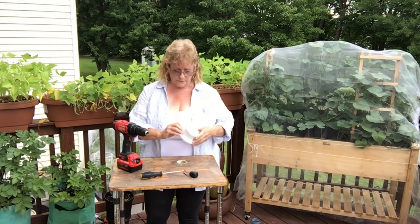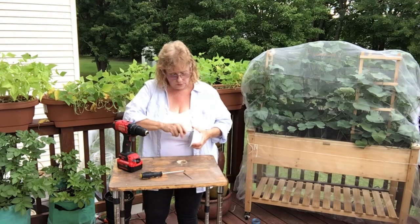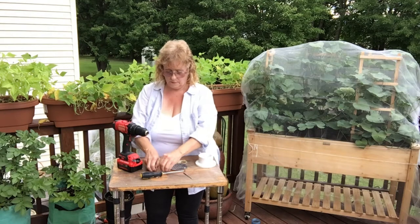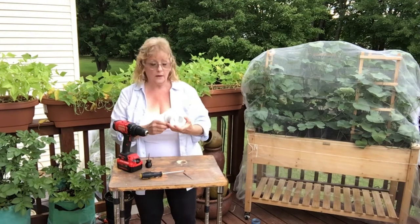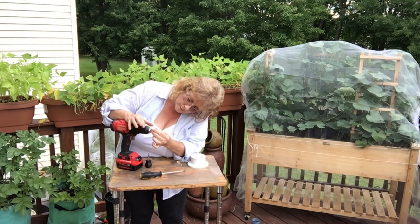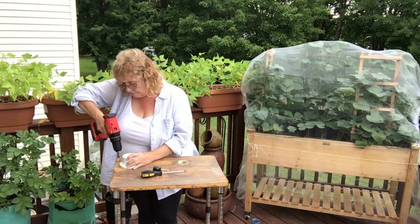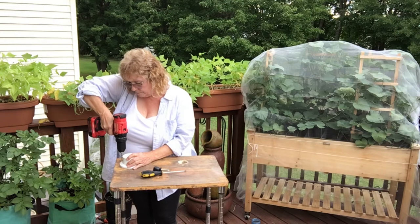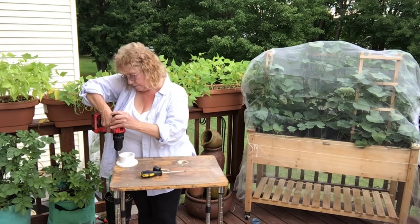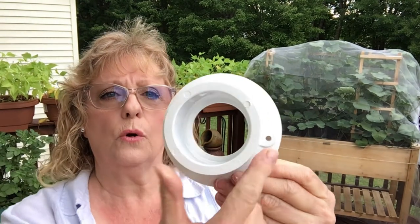This PVC piece has a metal piece that I have to remove first. There are some little screws in here — I'll just take those out and put them in the bin in the garage. So now, like I said, we need to drill two holes. I'm going to use this drill bit. Now you can see I have my two holes that screws can go through.